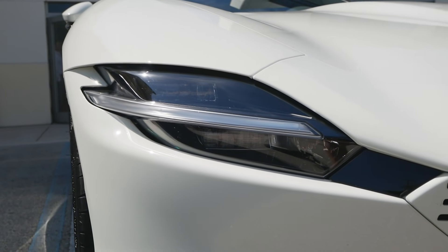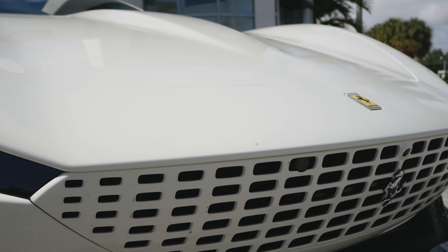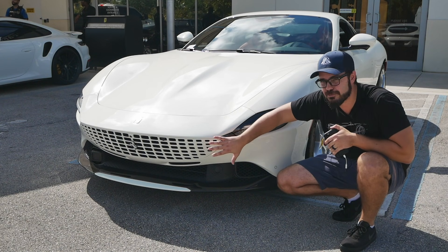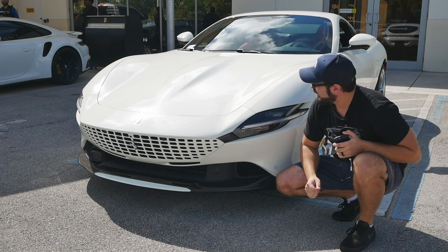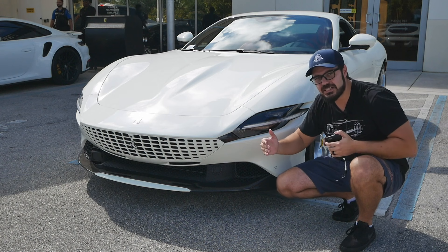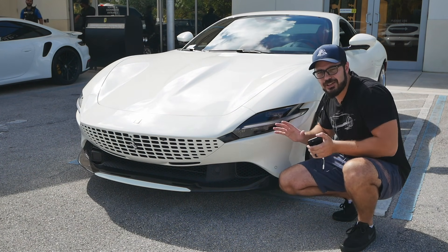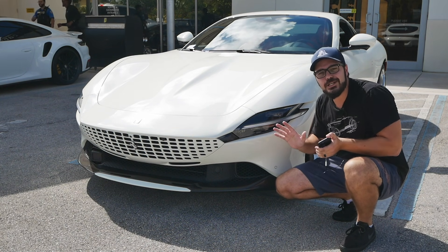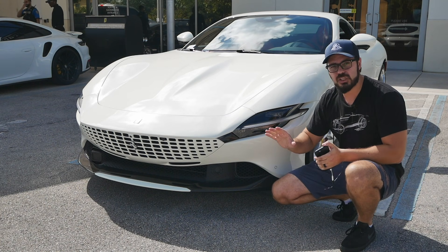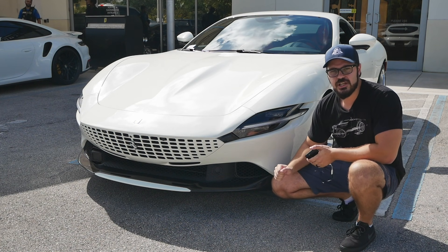I want to bring attention to the grille of the Roma — it's a new approach. Usually Ferrari uses a standard black mesh pattern on the grilles, but here it's body color, which almost makes it look a little like an EV. Maybe that's a soft push in that direction from Ferrari's design department, who knows. It suits the car, though I'd love to see what it would look like with a black mesh up front.